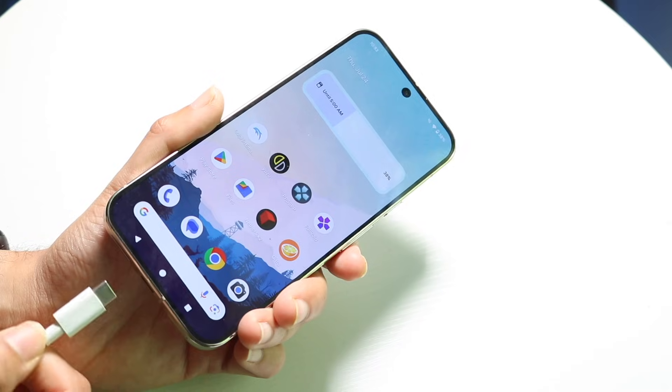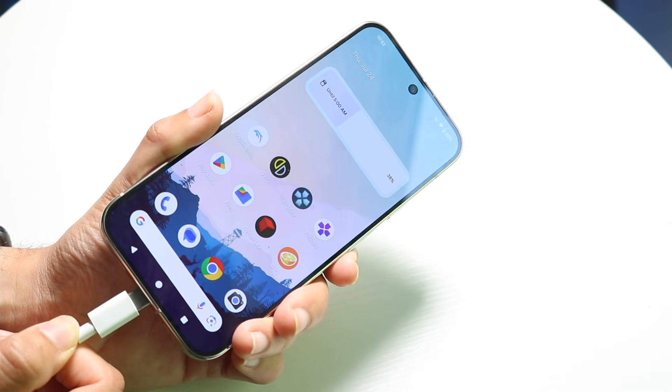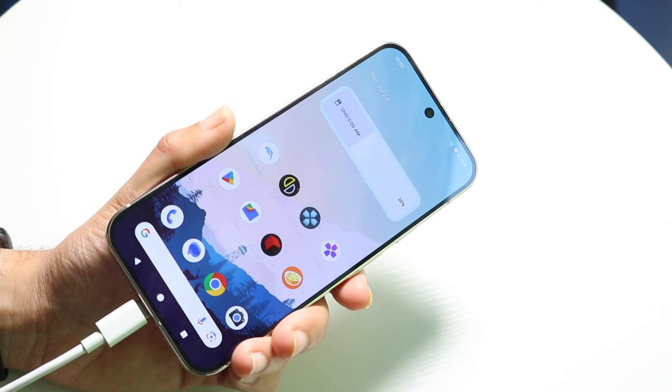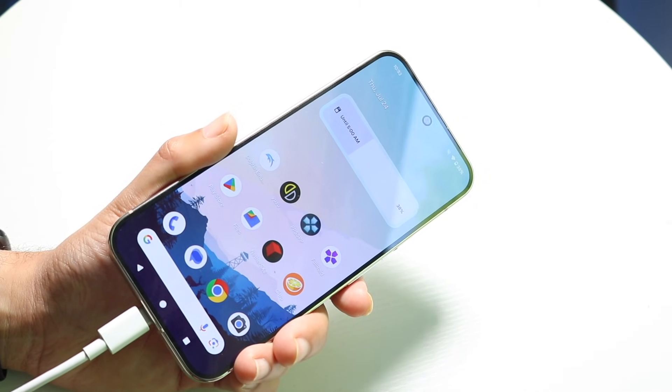Most of the time, if you do some combination of plugging it in while clicking and holding the volume down button, your phone might just go ahead and start powering on, and that's another thing you can try.